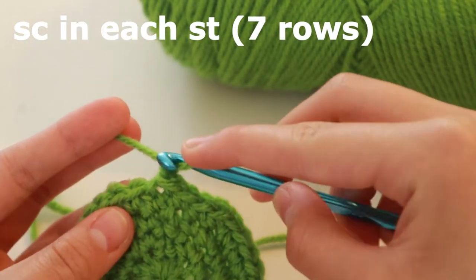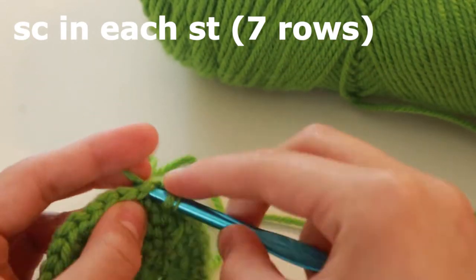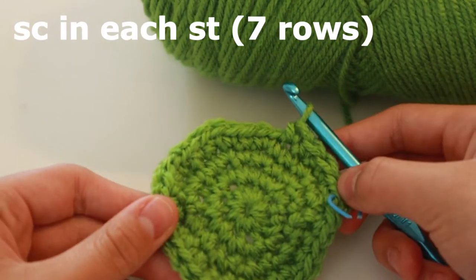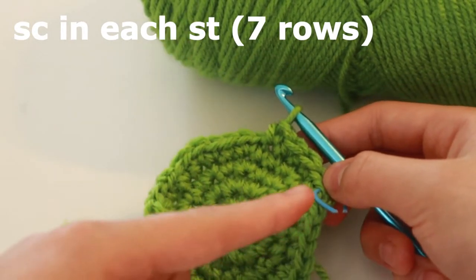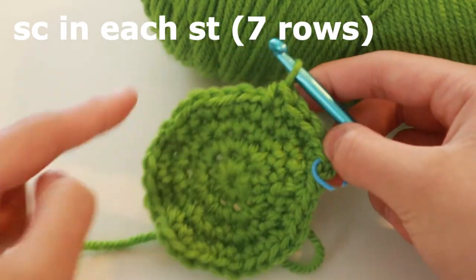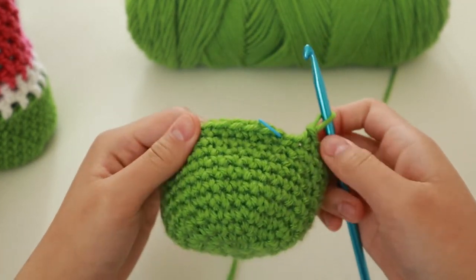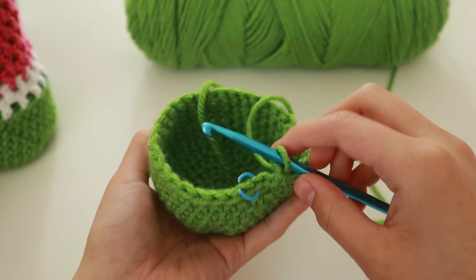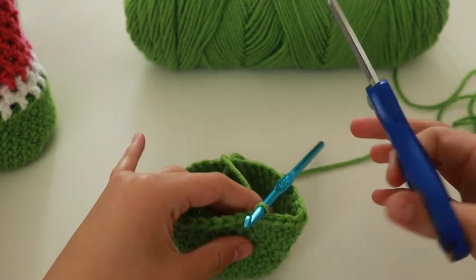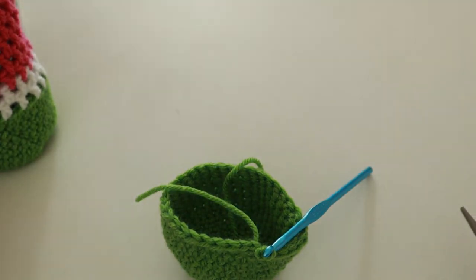Chain one and single crochet in all of them. You're going to do this for seven rows — just single crochet around the whole thing. Once you're finished the seven rows, it should look something like this, like a little tiny cup. After you slip stitch it off, go ahead and snip off the green yarn. You're done with the green yarn for now.